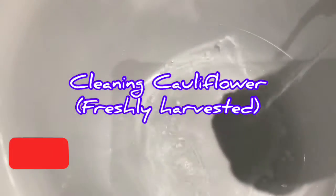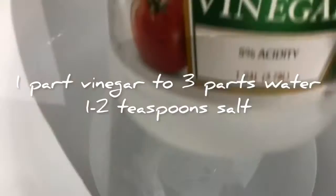Hi, welcome back to Big Cat Homestead. Today I will be showing you how I clean my cauliflower. One part vinegar, three parts water, one to two teaspoons salt.